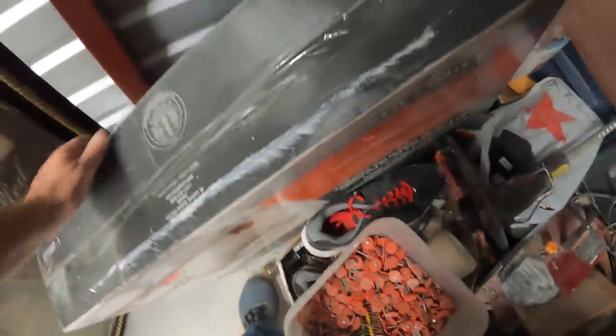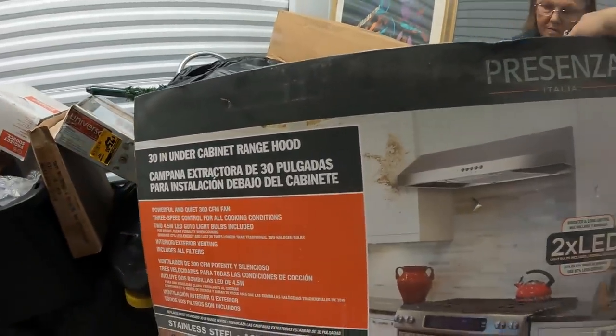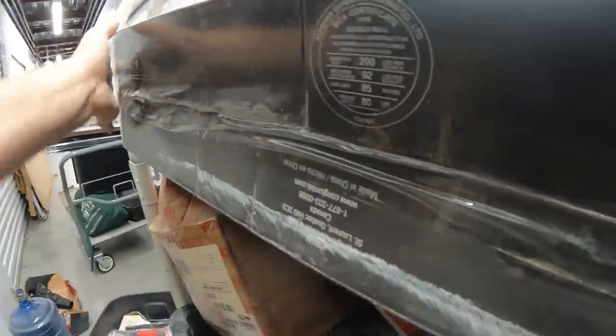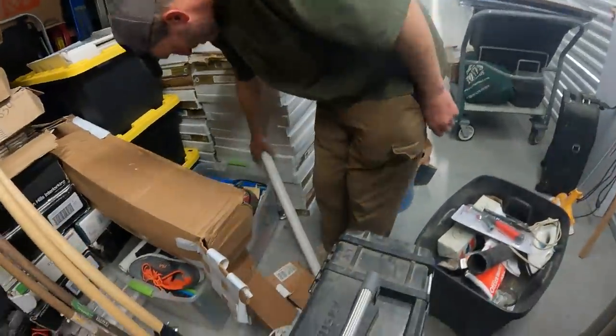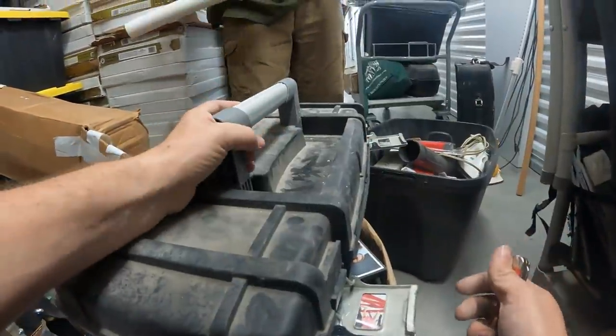Now what is this right here? We have a brand new range hood — stainless steel with two LED lights. Oh, we got a heavy Husky toolbox. Heavy Husky — is it gonna be full of goodies?